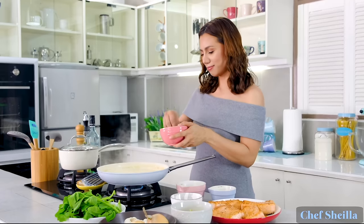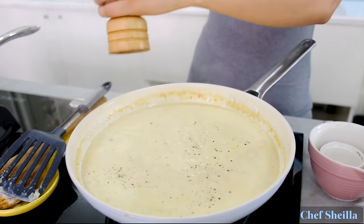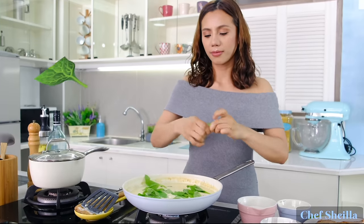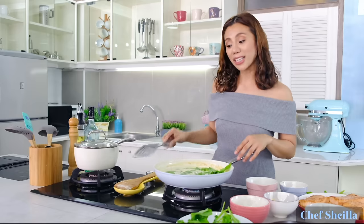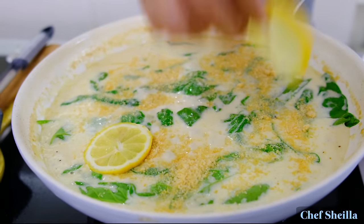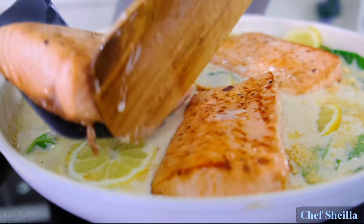Season it with salt and pepper. Add the spinach leaves, simmer it for one minute. Add the parmesan cheese, add the lemon slices, and put the salmon back.